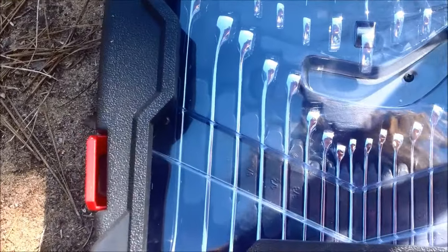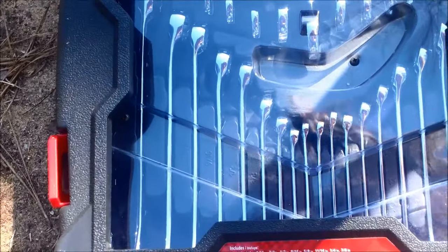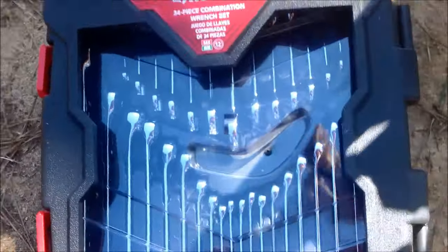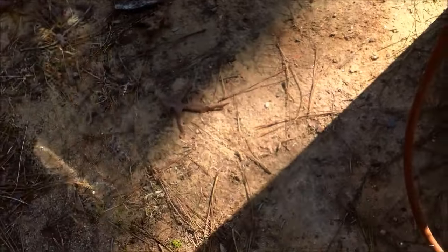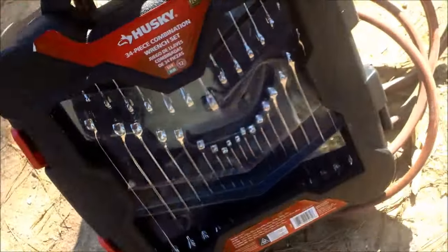It's a 34-piece wrench set — includes metric and standard, and stubby ones too. Complete set, Husky brand, for 20 bucks. That's probably a good deal.